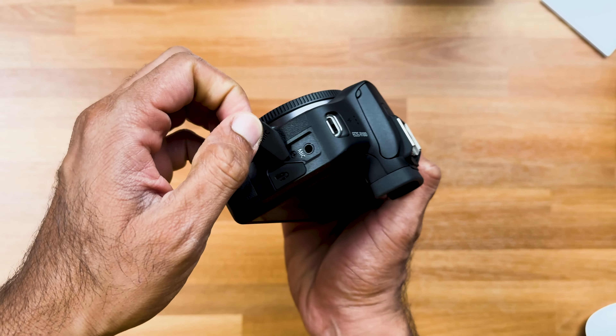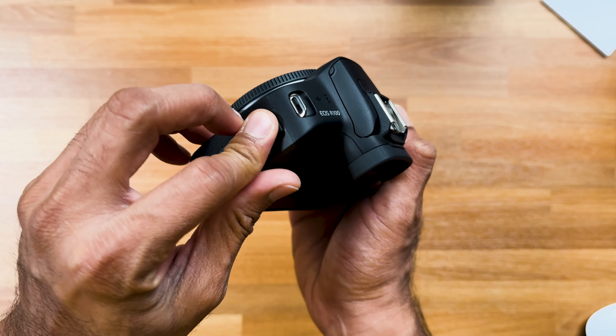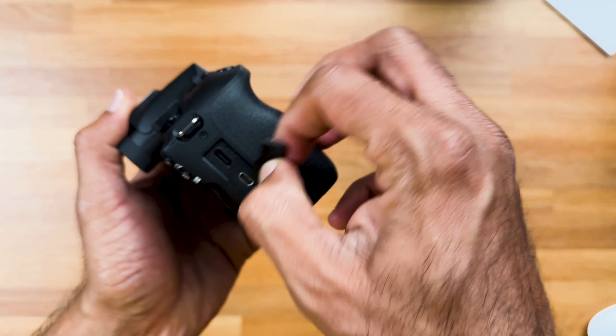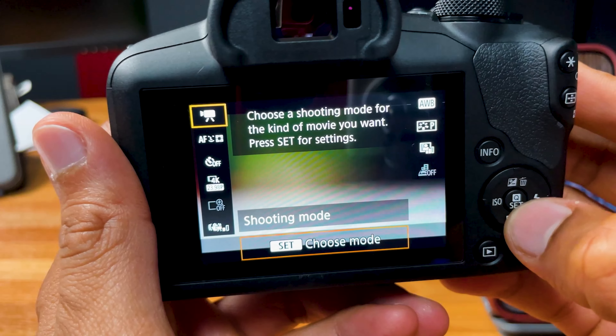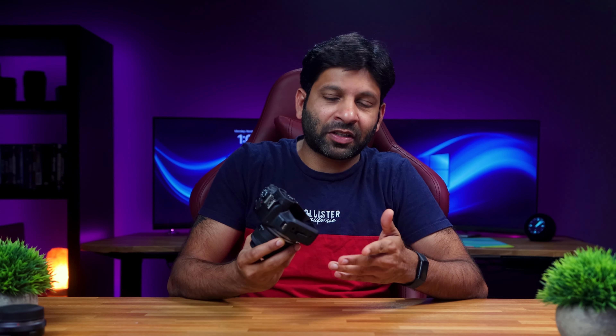If you are a content creator making YouTube videos, photography, or Instagram Reels, this camera is a good option. It has a 3.5mm audio jack so you can connect an external microphone. It also has a micro HDMI port. There is no flip-up screen, but you can connect an external monitor.